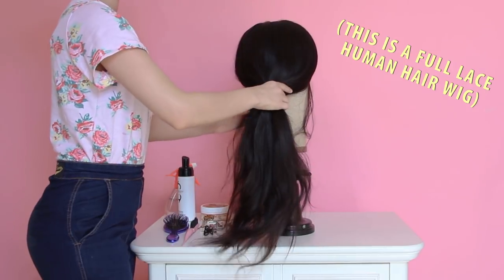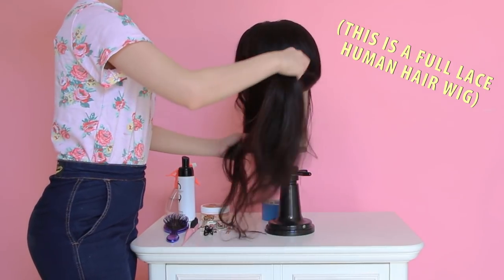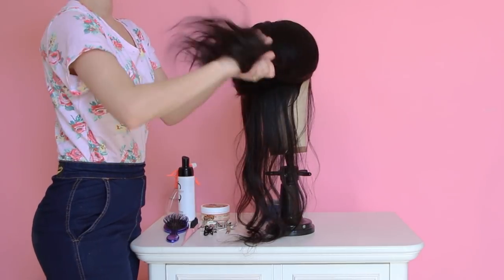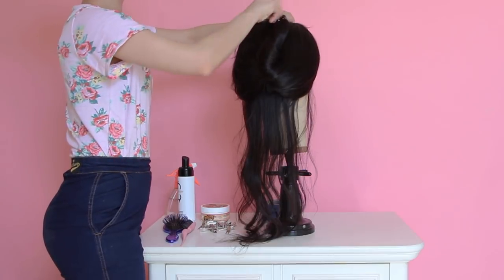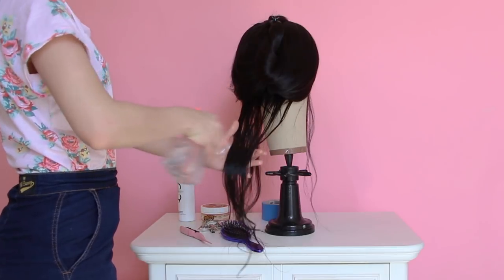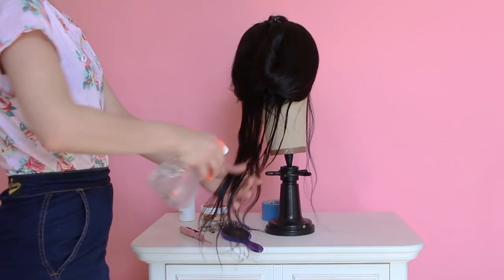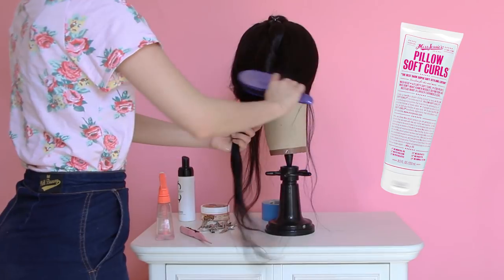When applying pillow curlers, you want to do it in sections. Take out the bottom section of your hair and pin up the rest out of the way. If your hair isn't wet already, make sure that you wet your hair. If your hair is the frizzy type, also use a styling lotion as reinforcement.